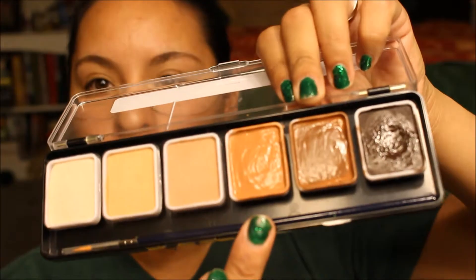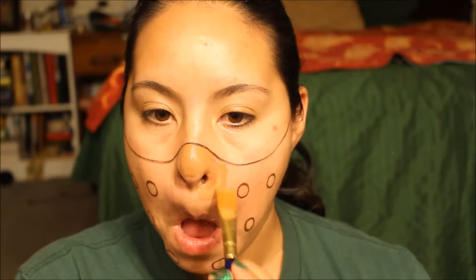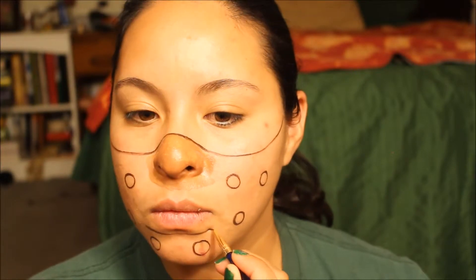I combined the two tan colors — the light tan and the dark tan from the palette — and started painting that color for the mask. Right about now I realized that I forgot to paint the most important part: the actual hole where Hannibal's mouth sees through.